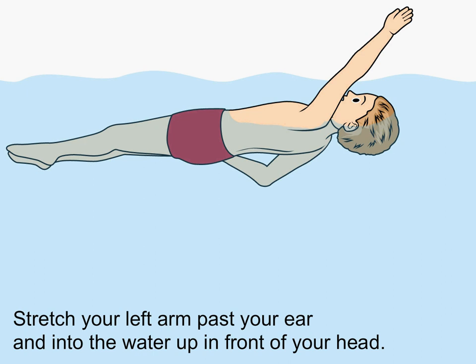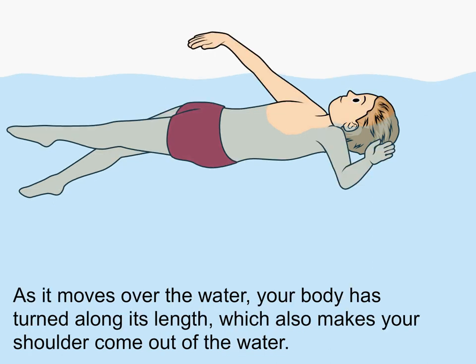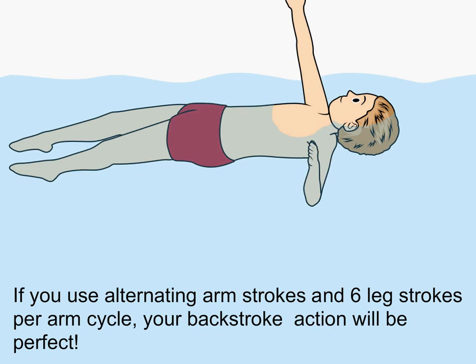Stretch your left arm past your ear and into the water up in front of your head. Your little finger goes in the water first. Move your arm forwards as if you were reaching for an apple on a tree. As it moves over the water, your body has turned along its length, which also makes your shoulders come out of the water. If you use alternating arm strokes and six leg strokes per arm cycle, your backstroke action will be perfect.